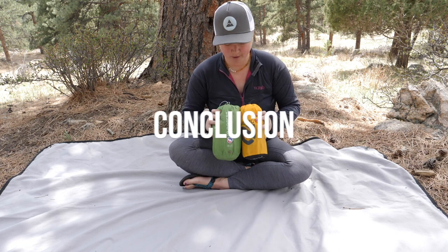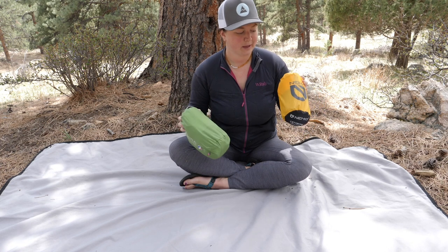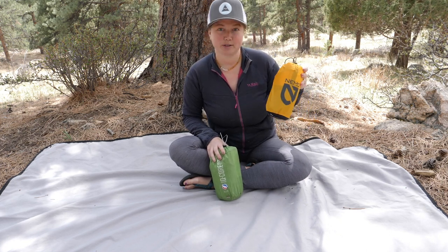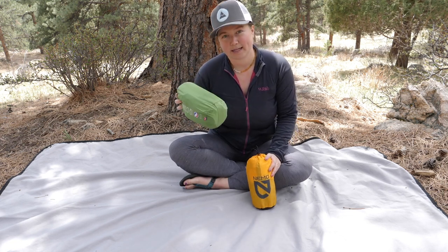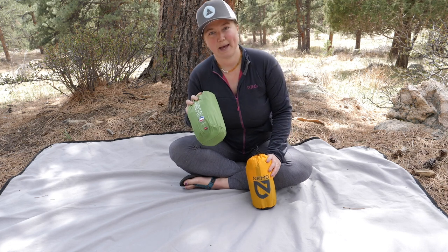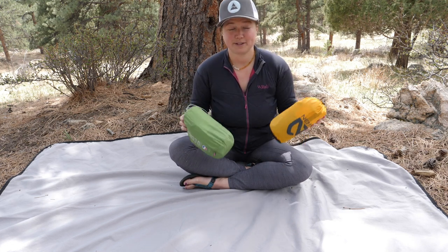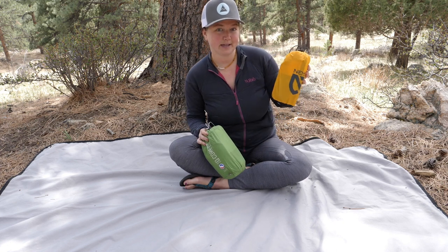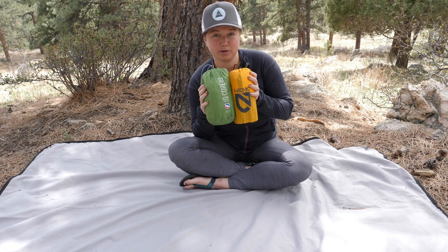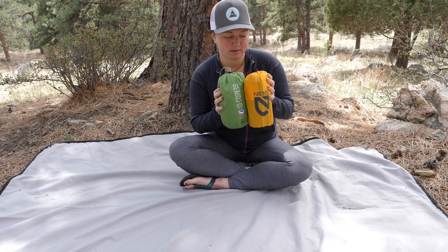Let's do a wrap-up. These two are really nice pads, just on different levels in terms of price and quality. The Nemo Tensor is far more expensive at $189 — close to $200 — a big purchase as part of your sleep system. The Q-Core is at $104.97, not as big a price point chunk in your wallet — it's a more easily accessible pad to start out with. If price is your only determining factor, the Q-Core is going to be your pick. The Tensor wins in weight: it comes in at 15 ounces (425 grams), while the Q-Core is 18 ounces (510 grams) — a three-ounce difference, one just under a pound and one just above.